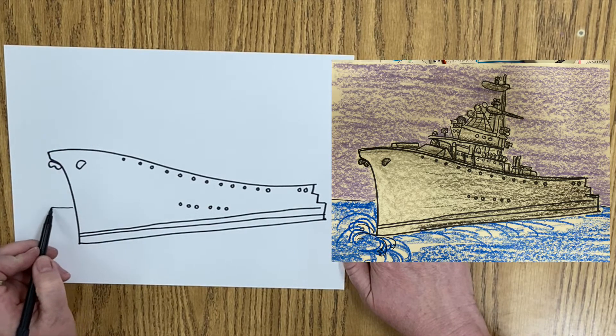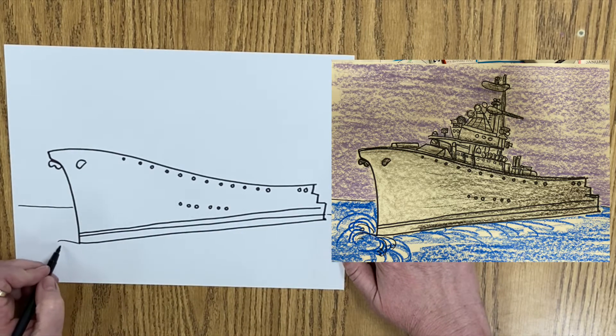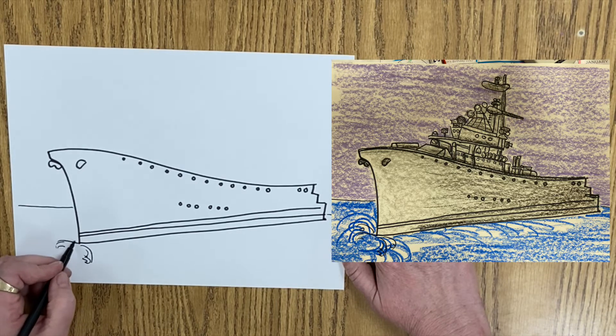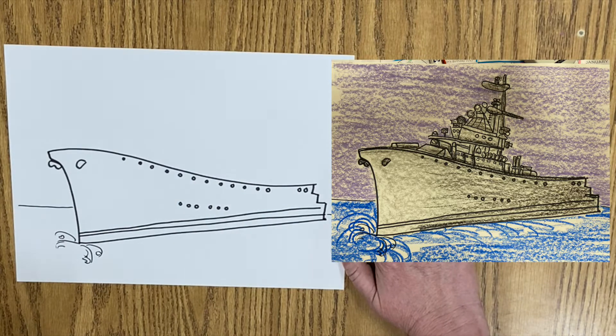I'm going to draw the water. So it's coming through the water. Draw some splash lines. There we go. That looks like it's moving now.